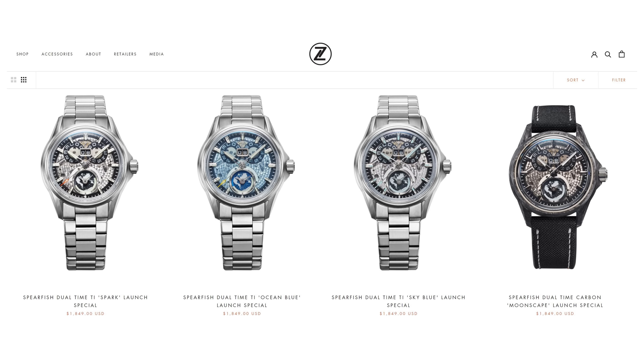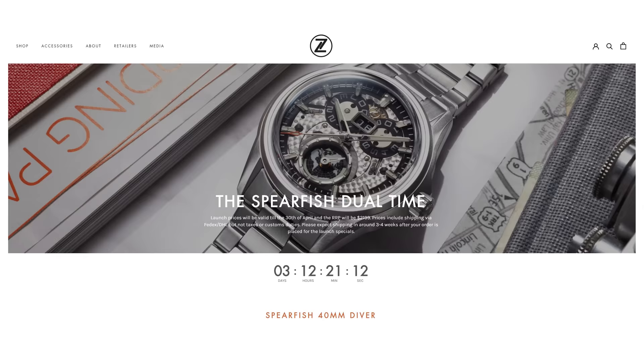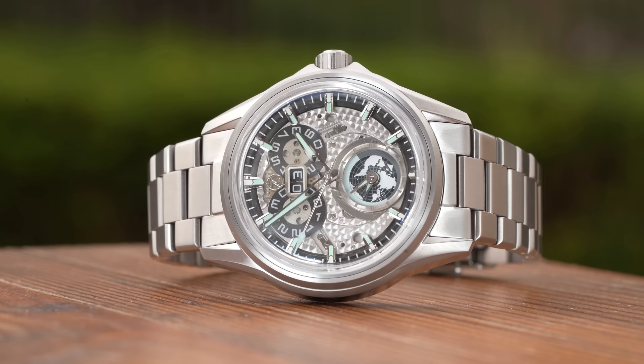Moving on to price — this one is $1,849 US dollars regardless of which variant you go for. There are a couple of titanium models on bracelet, or a full carbon fiber case version on the strap. In some ways that's a bargain considering the specifications and unique design. In other ways it's a lot of money for a Zylos, so they really have to dot their I's and cross their T's.